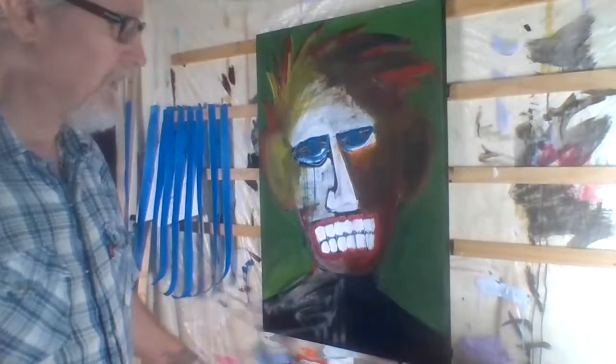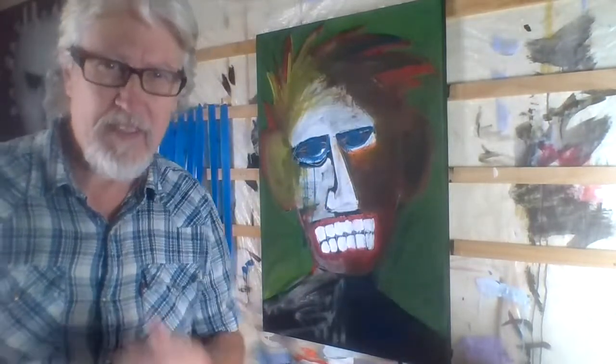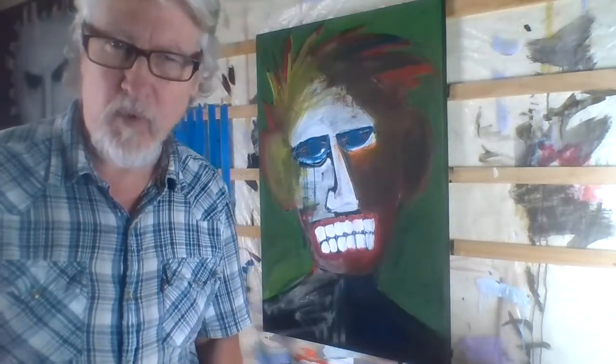I believe we are live. Welcome to my studio. I'm Andy Mars and today I will be working a little bit on this painting and then I have some other paintings that are in process as well. I generally have quite a few paintings that I'm working on at a time.